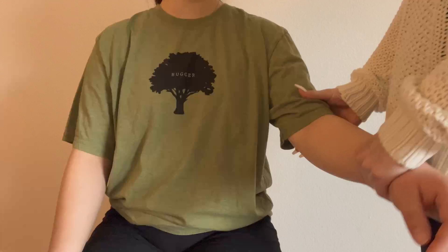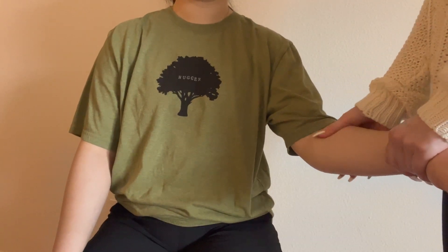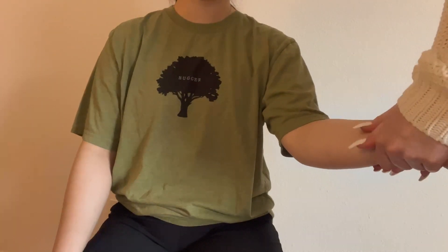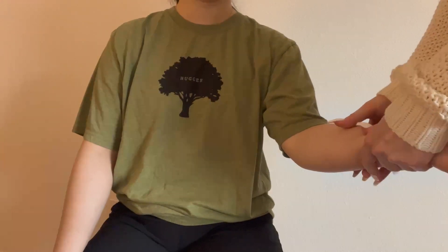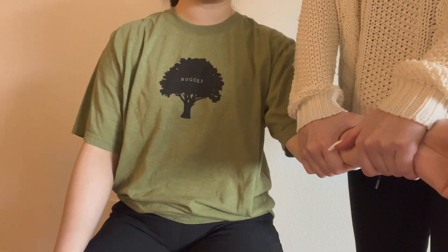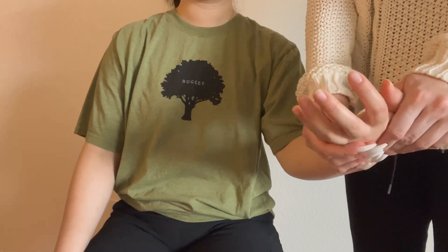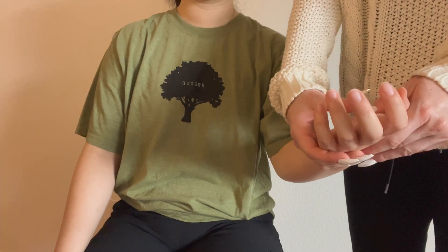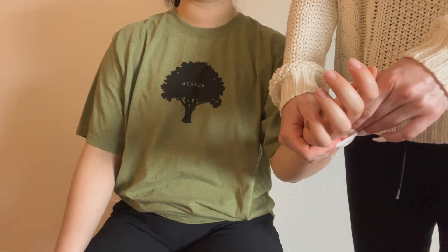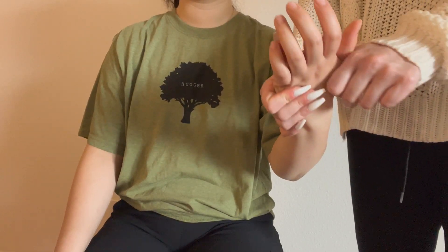I think I'll give your arm just a little bit of a massage. It's kind of hard to do with these nails, but it feels nice either way. Yeah, nice like pressure massage. Sometimes it's good.